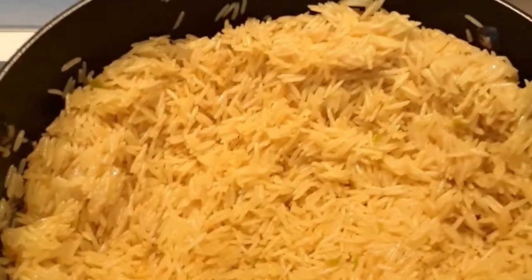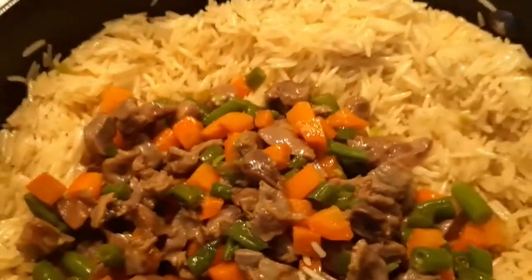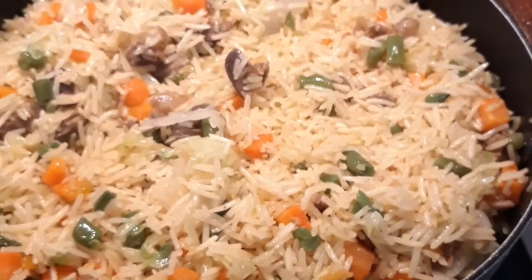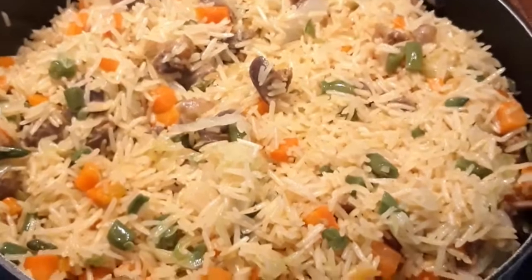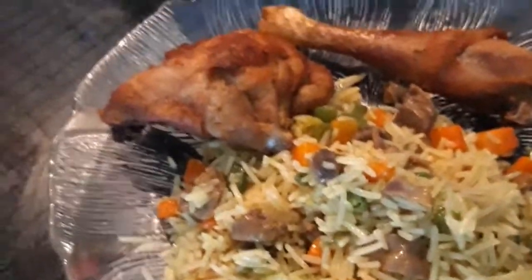At this point we'll be adding our fried veggies — our rice is almost ready, so we just add them in and stir together. This is our last ingredient: we'll be adding the ice bag, put it inside. Our rice is almost ready, then we just taste.